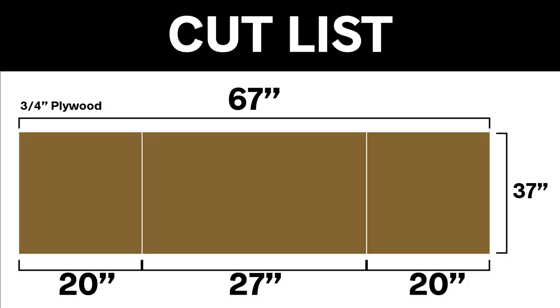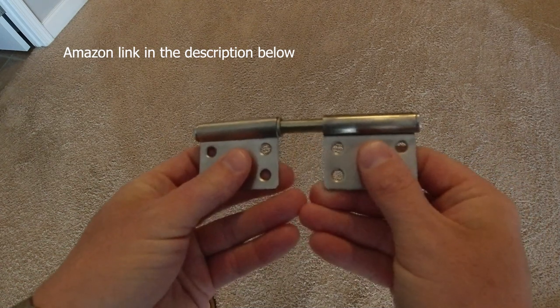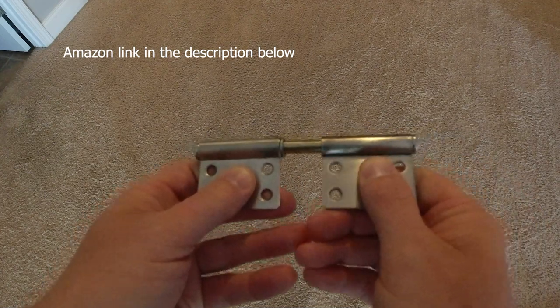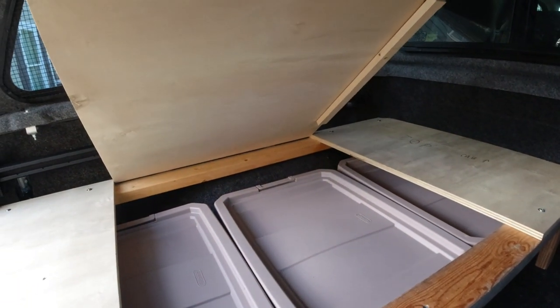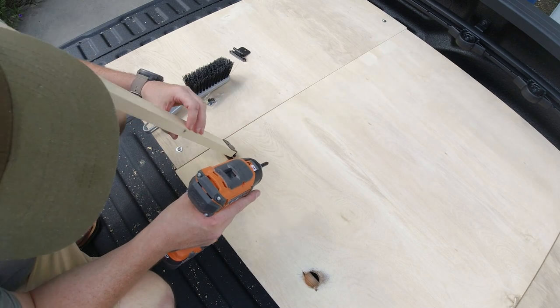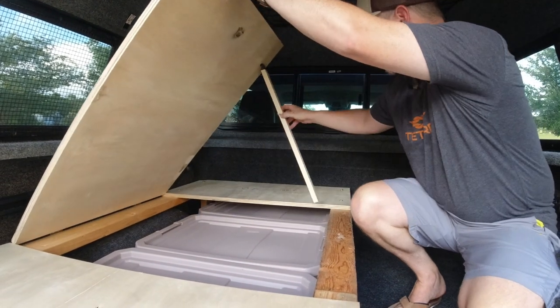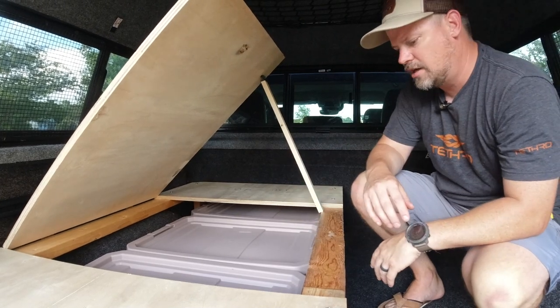Now let's talk about the cut list — this is what I did for the plywood. I cut them in sections and you can see in red where I put those hinges. That's the flag hinge I used — I wanted it because you can separate it, which is important for tearing this down and storing it in my garage. You can see I mounted the hinges to the back of that center piece and now it just hinges up. I'm attaching a little support so whenever I open that section, the support comes out and keeps the wood up so I can access my bins underneath.